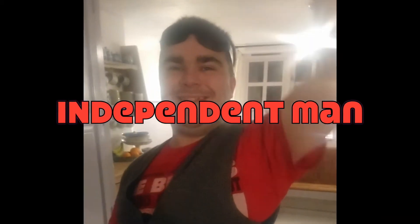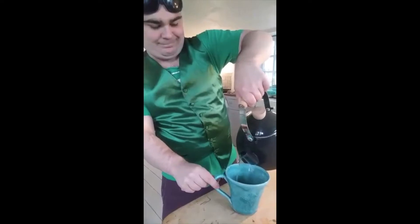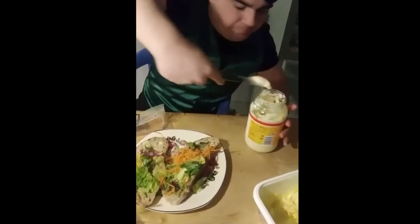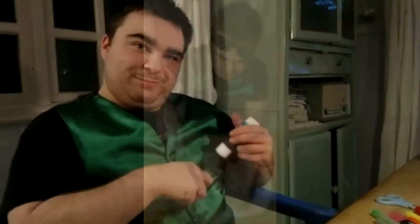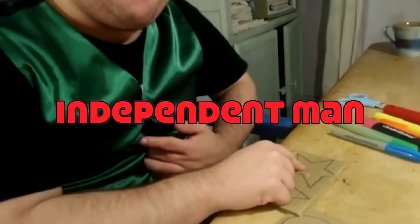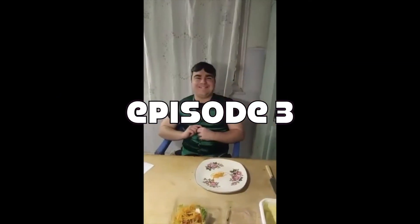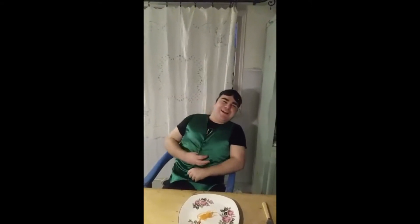Hello and welcome to episode 433 of Independent Man. And today, Caelan, what are we going to make? A sandwich.